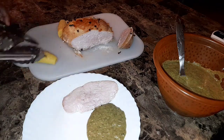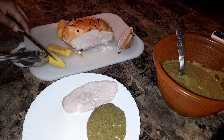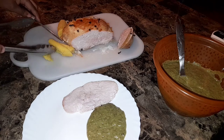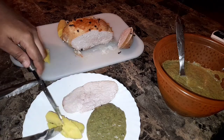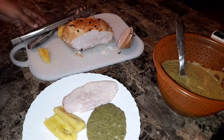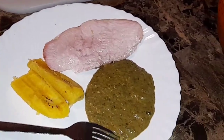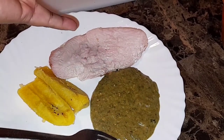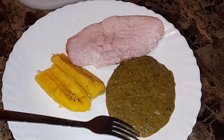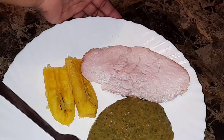And then we have his sweet plantains. So there you have it guys — we have the Callaloo, the Turkey Breast, and also our plantains. All done by yours truly. I am Tassi. If you all enjoyed this vlog, be sure to subscribe. Love you guys, bye!